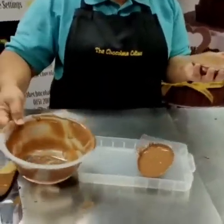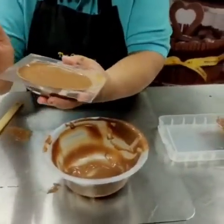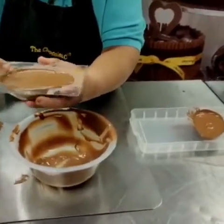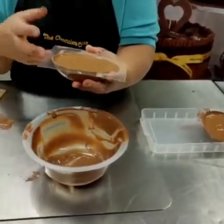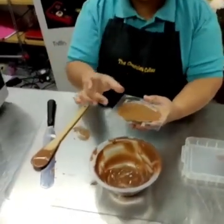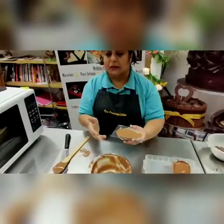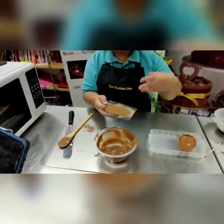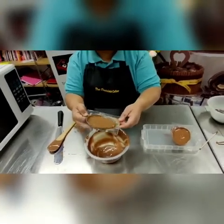Then we leave it about a minute or so. We're leaving it to watch what the edge looks like — the longer you leave it, the thicker that edge is going to get. You decide what thickness you want on your chocolate. If you want it really thick, leave it for longer; if you want it thinner, about 30 seconds to a minute. It does depend how cold your chocolate and your room are, so just keep checking the edge to see how thick it's coming out.